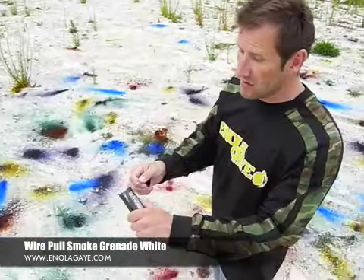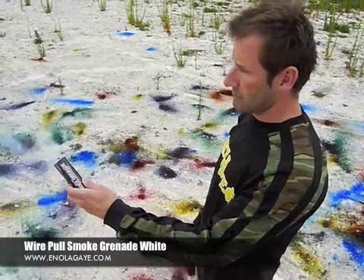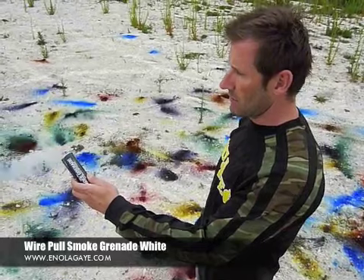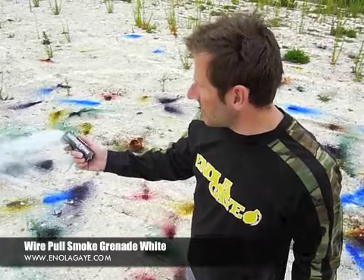All we need to do next is simply pull it, and away she goes. Give her a chance to kick in.